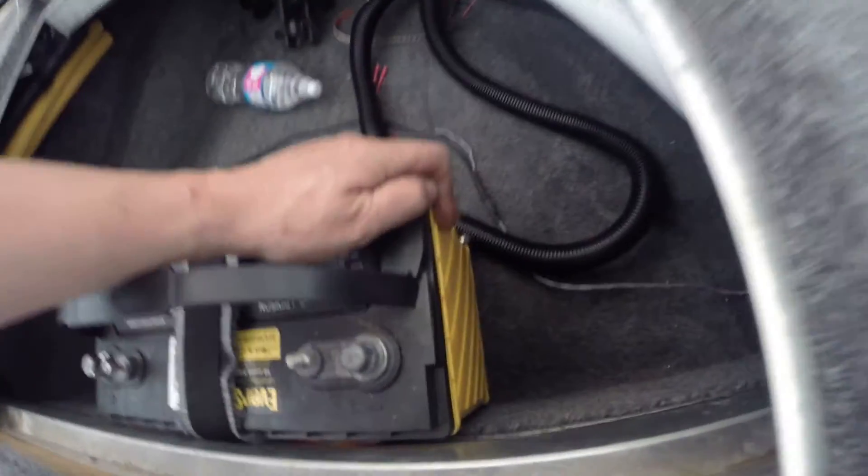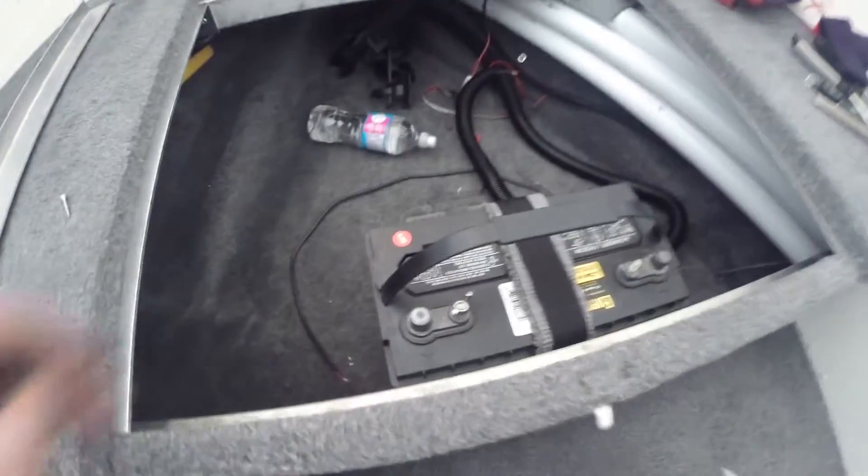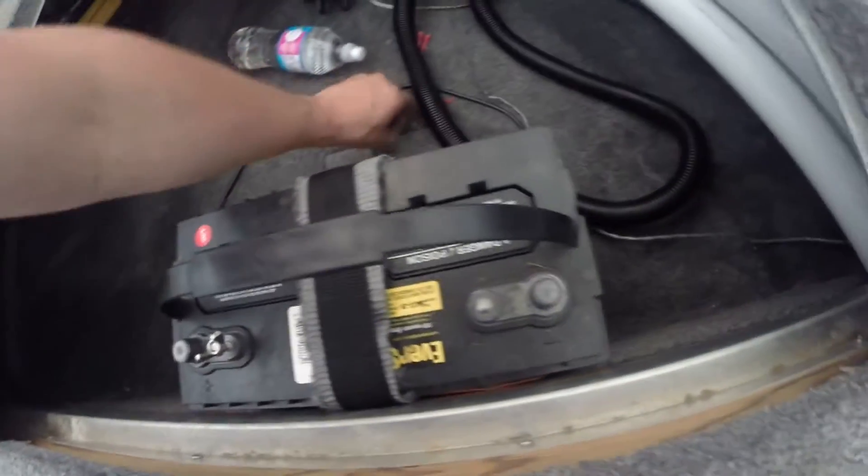I didn't put anything on the sides. I don't think it's going to move around on me because I'm usually not out in too rough of water. If I do have a problem, I'll just put two angled pieces on the sides as well.